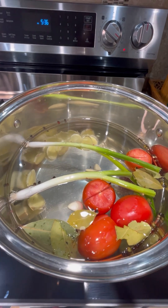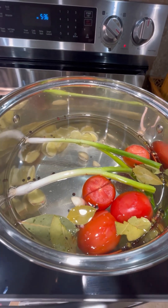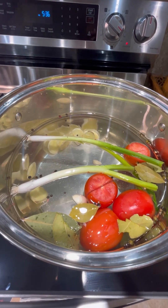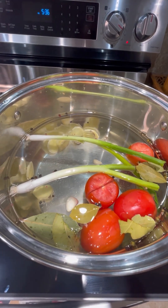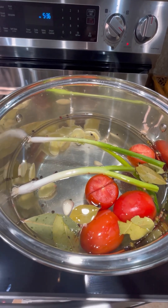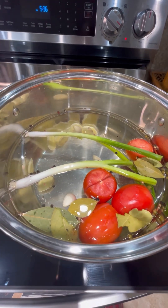Once the pork is tender, we have to take everything out, we have to strain it, and we just have to use the pork broth back into the pot. The tomatoes we have to put separately into a bowl, make it into paste, and put it back into the pot.